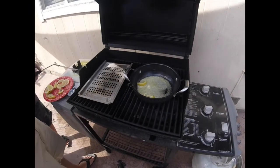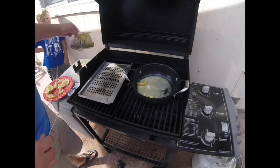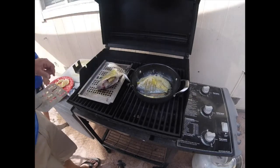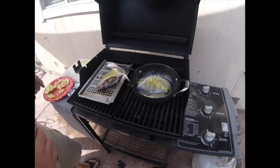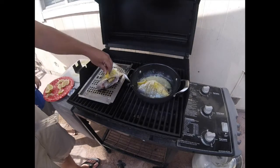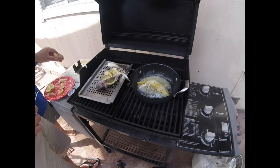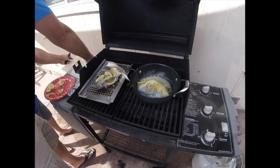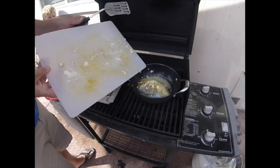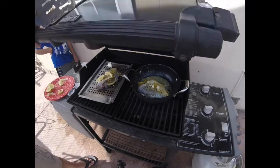It looks like everything is nice and hot and ready to go. We'll put the smaller fish here in the pan and the larger fish on this little grill. We'll give it a couple minutes and come back and check it. One more thing — I wanted to put a little more lemon on. Lemon is good! So let these guys cook for a little bit and we'll come back in a minute.